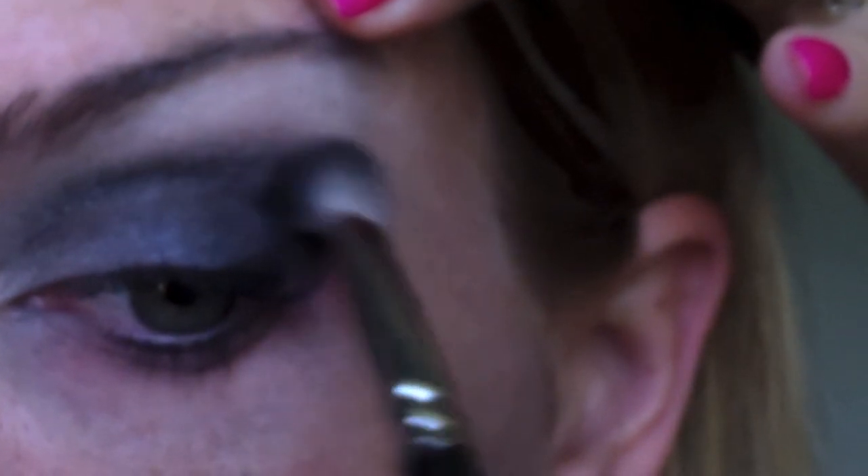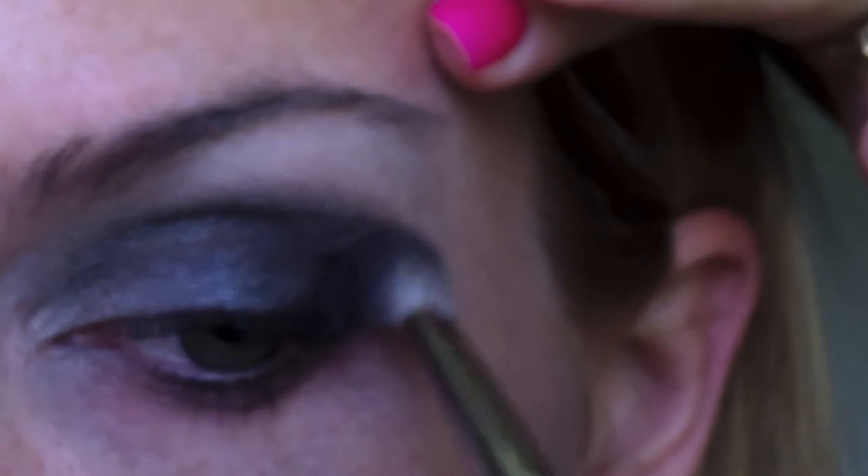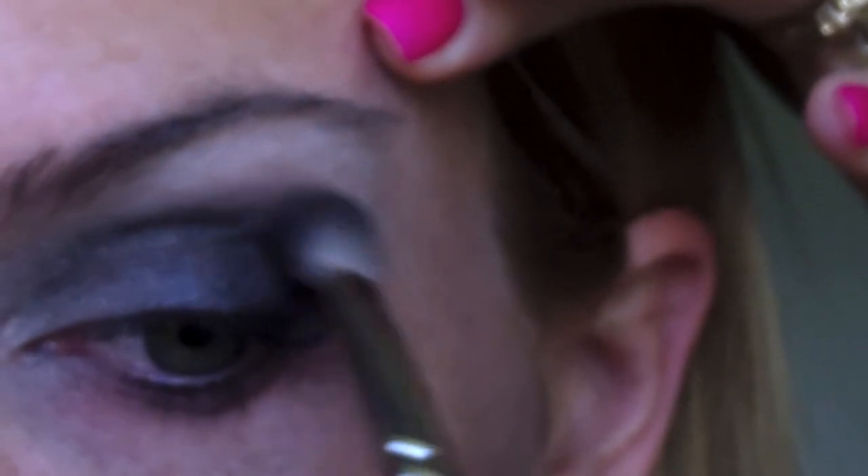Typically I do switch hands — I would normally be using my left hand to do this eye, but when I do my right eye, I use my right hand. So that's why I'm showing you my left eye — because on my right eye I actually use my right hand, even though I am left-handed.